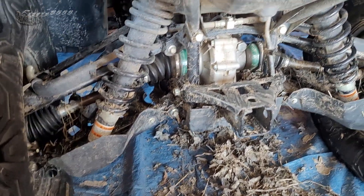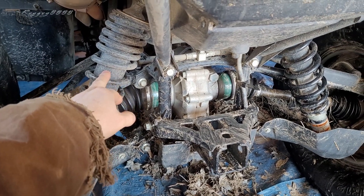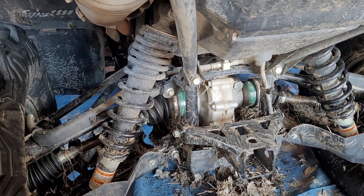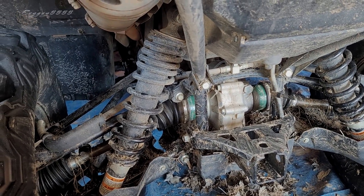If you lose some ground clearance, you address your preload. Again, preload does not have anything to do with how quick or how slow your shock reacts. That's all internal.